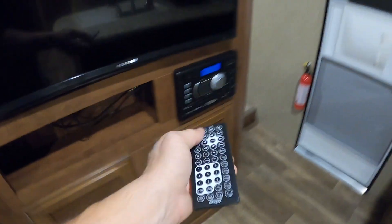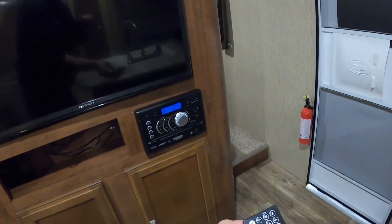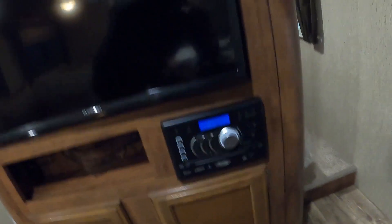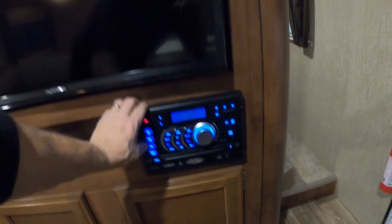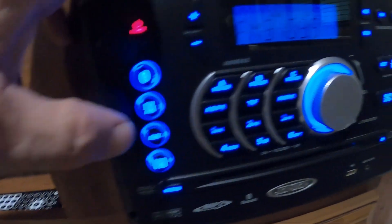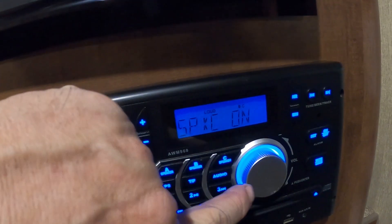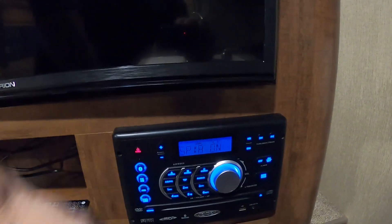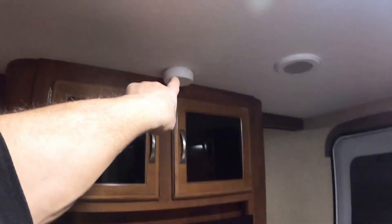There's the TV here and the stereo here with a remote. It has Bluetooth, AM/FM, and auxiliary connection with outdoor speakers. There's also a smoke alarm above those.